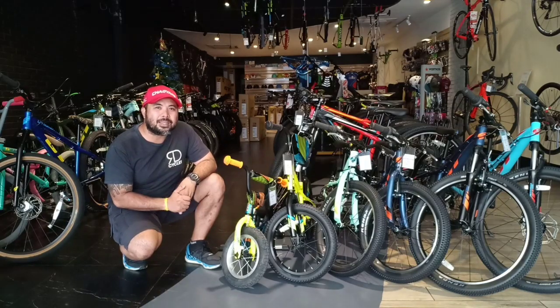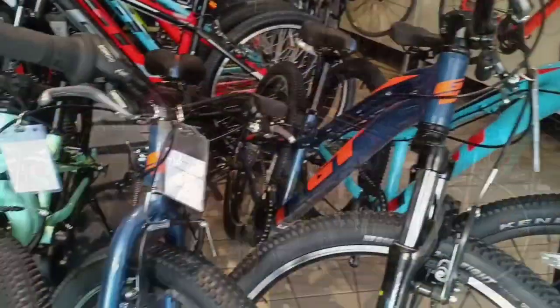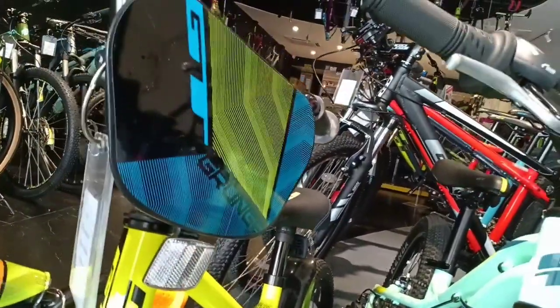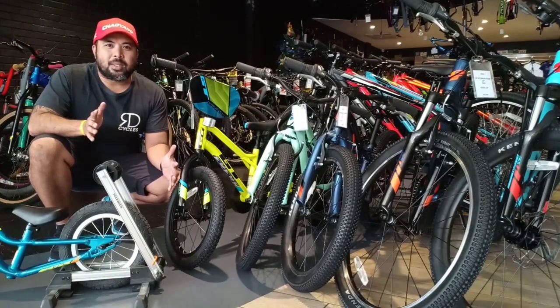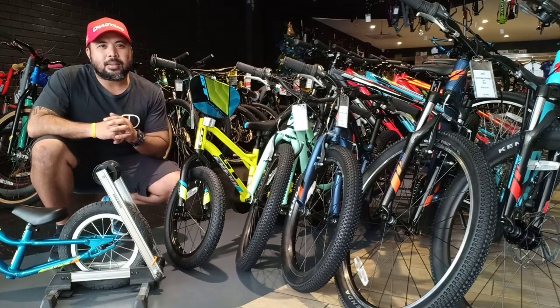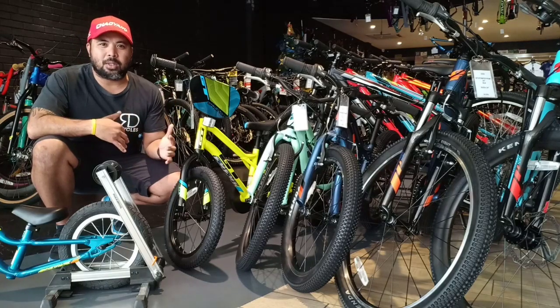Give the gift of biking this Christmas. Let's talk about Kids Bike Today. GT has come up with a system for your kids starting from 1 year old all the way to their preteens to work their way up before they even use a full size adult bike.